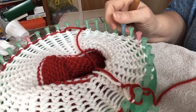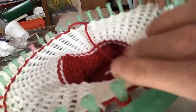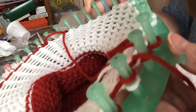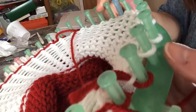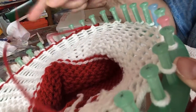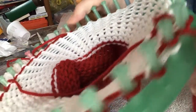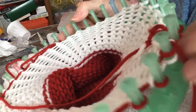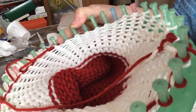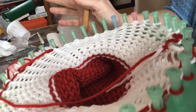Hopefully y'all can see, because it's a weird angle. I took all those off so far and I have to go all the way around. But what I've done — and I haven't seen anybody do this — it's just me messing with this hat. And my daughter suggested...